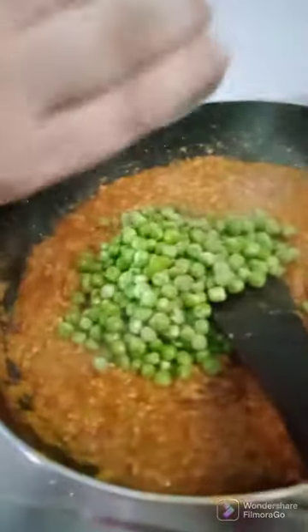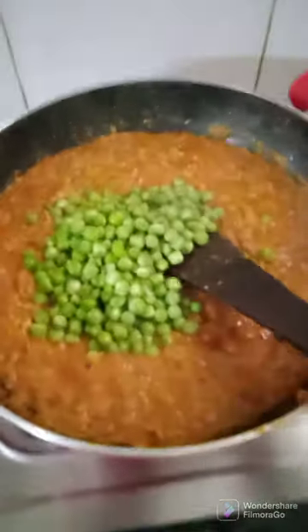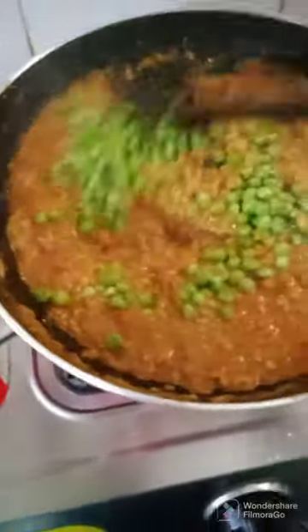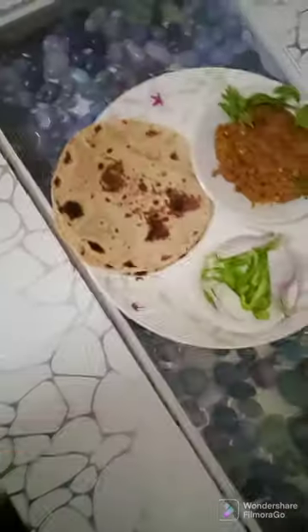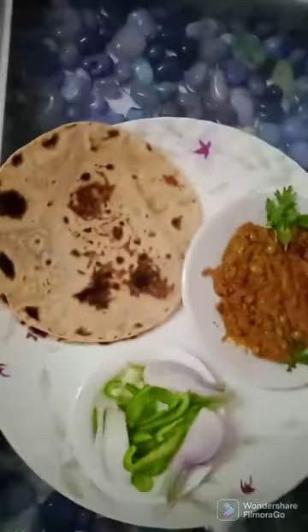I'm adding the matar - one bowl of matar - so it makes the matar nice. Here my kheema is ready.